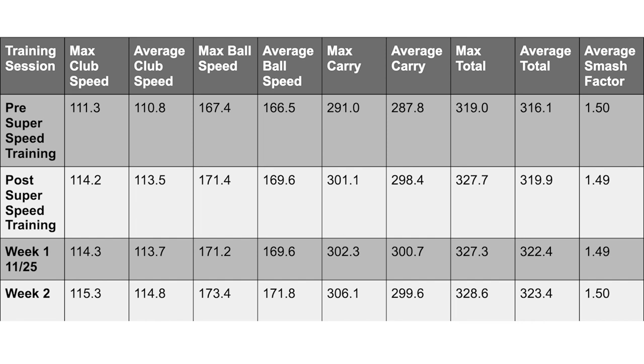After the very first training session, I was able to get my club speed up to about 114.2 miles an hour, and I was able to almost carry the ball 300 yards. I was able to get my ball speed over 170 for the first time ever. So that was very exciting to see instant progress. Week two numbers were fairly similar to the first week.